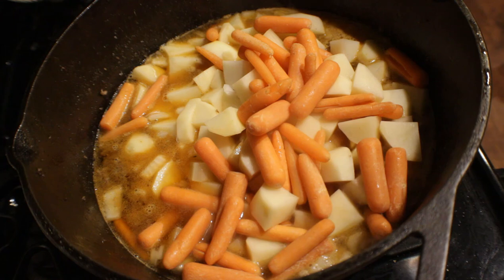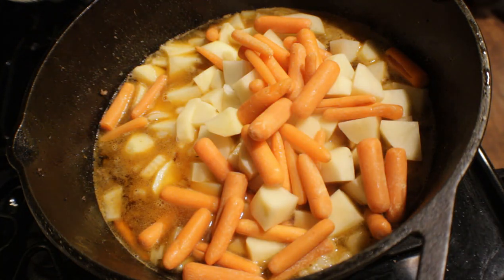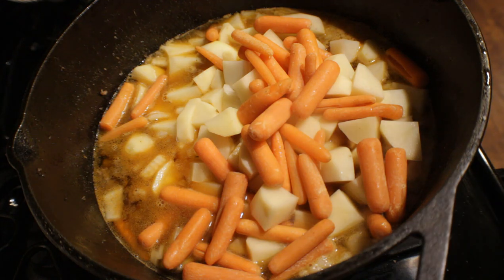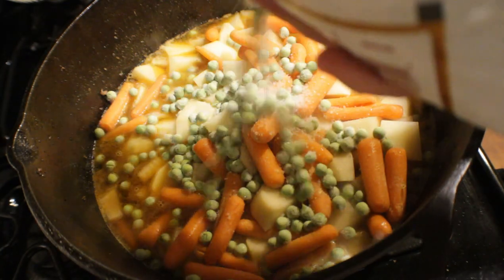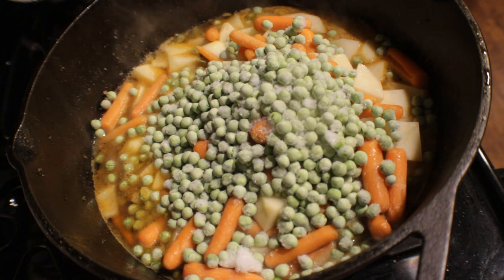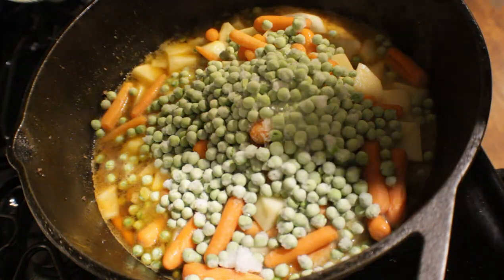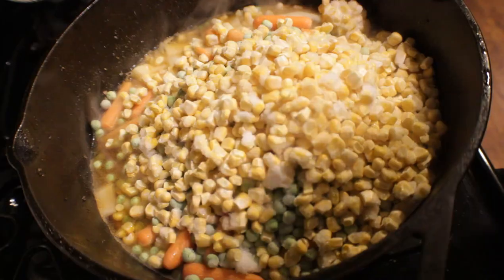I told y'all this is going to be a hearty soup. I want some vegetables with my soup and I want to be full after I eat it. Let's put these petite peas in — these are frozen. I really don't like using canned peas, so I either use fresh out of the garden or frozen. I'm just going to throw them in — looks like about a half a cup of peas. Now here comes the super sweet corn — also frozen. I'm not going to measure it; looks about a half a cup like the peas.